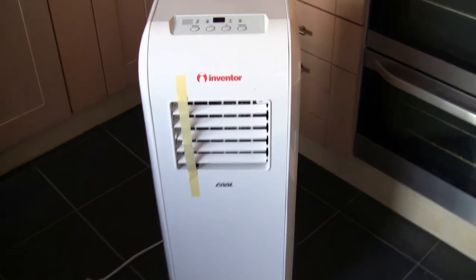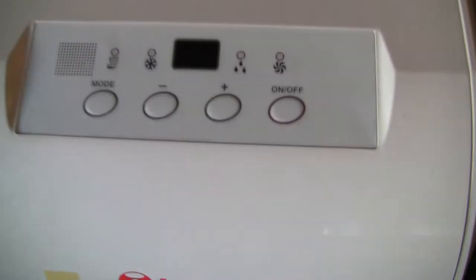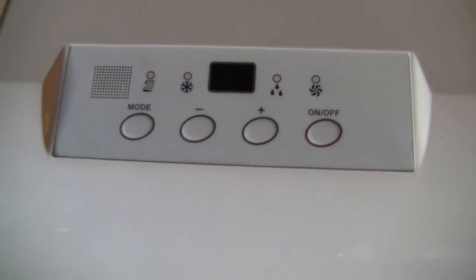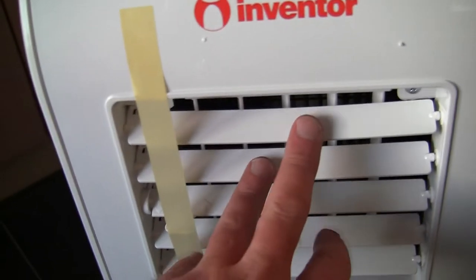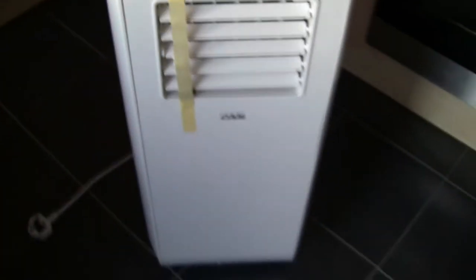So before I assemble anything, I'll just show you around the unit. These are the gauges on the top — the dials. It's got a piece of tape on here which I think is just to stop these moving around in transit. But as always, we'll read the instructions. This should give you some idea of the size of this actual unit.